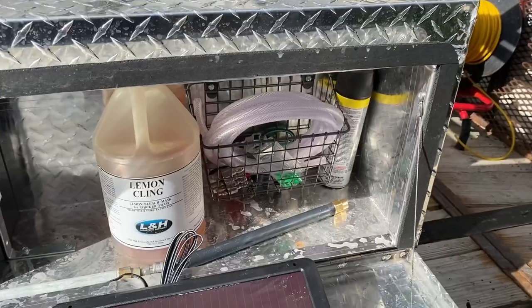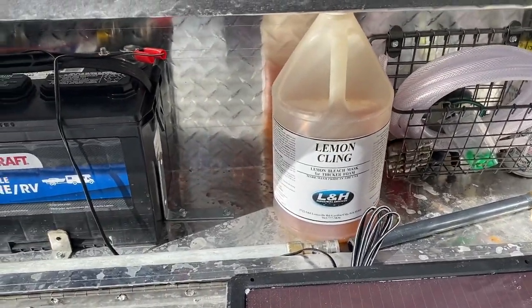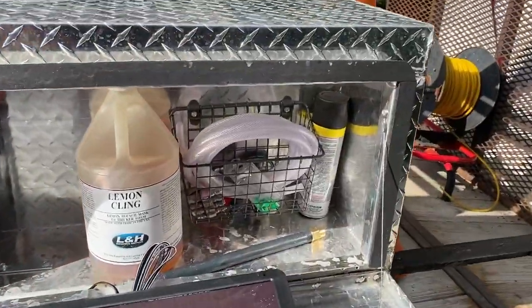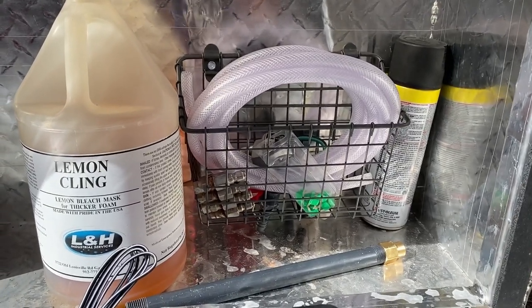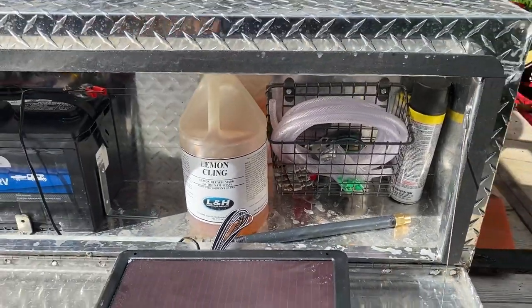Obviously, with a larger box, we've got some room for different detergents that we use. It's got a little basket in there that's mounted to the back that has got extra parts, fuses, J-rods, various consumables that are needed sometimes when you're out on the job site.